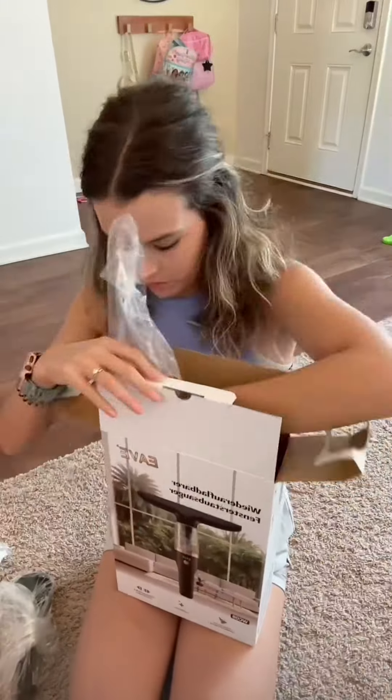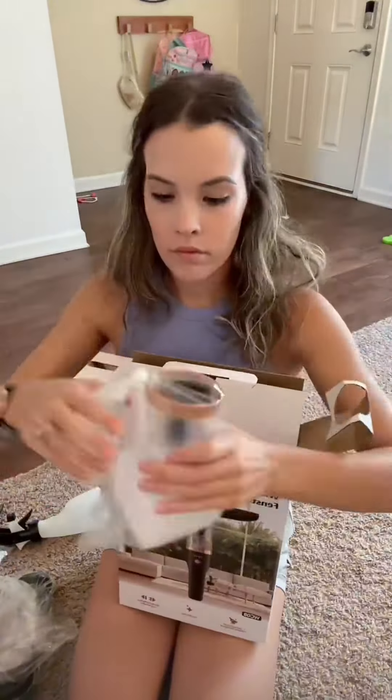Hi, my name is Kelsey. Let's do a review on this rechargeable window vacuum cleaner.